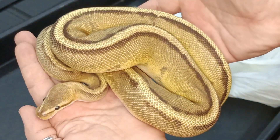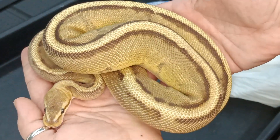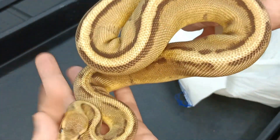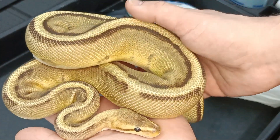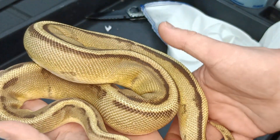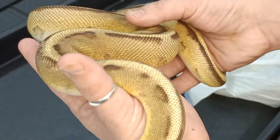It's a really nice looking boy, I'm not going to lie. I wasn't a big fan of Genetic Stripe for a while, but I do like some of the Genetic Stripe Clown stuff that's coming out. I think that this could be a pretty cool project to build.